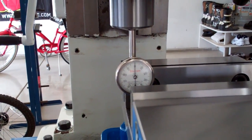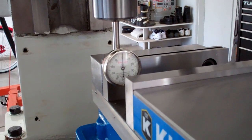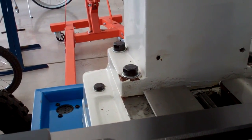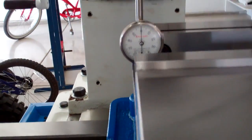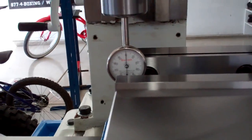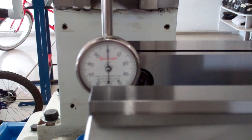Got the head all trammed. My column was loose — I couldn't figure out why I wasn't getting zero front to back. Checked the column nuts and sure enough they weren't tight. Torqued them all the same with a torque wrench. I'm within a half a thousandth front to back and zero left and right on the table. Now I'm going to tram the vise — I just threw it on the table so I'm sure it's going to be out.